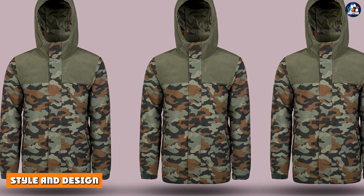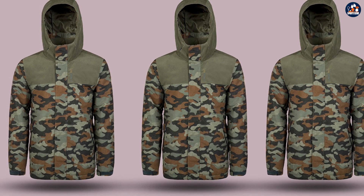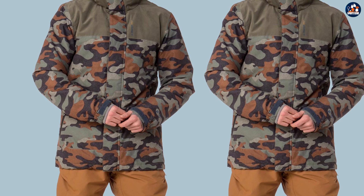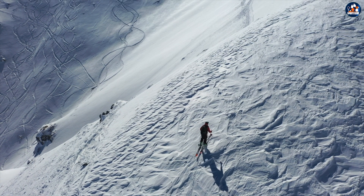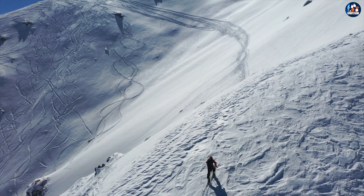Style and design: in addition to its functional features, the Protest Decay ski jacket is also stylish and eye-catching. The jacket features a bold, colorful design that will make you stand out on the slopes, as well as a sleek, modern silhouette that will look great with any ski outfit.